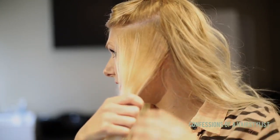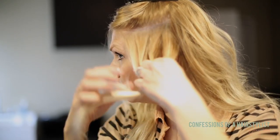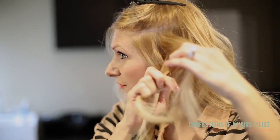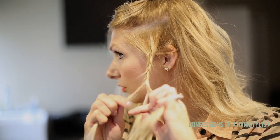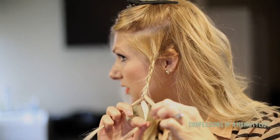Now with my square section, I'm going to do a simple braiding technique — just a three-strand braid. For this, you want to do it on the looser side; you don't really want to do it really tight. I'm just braiding without using a lot of tension.